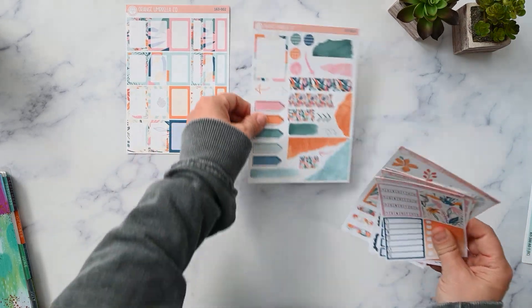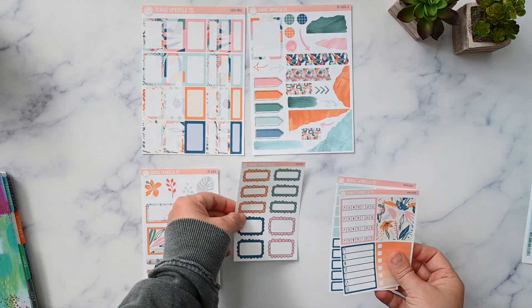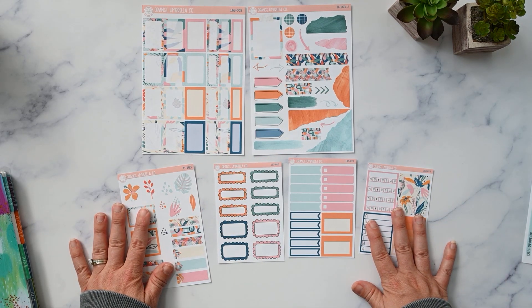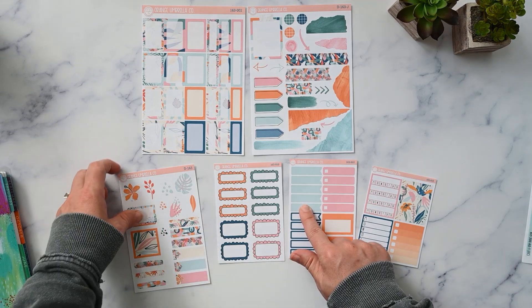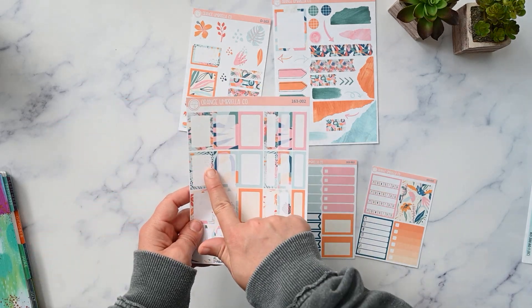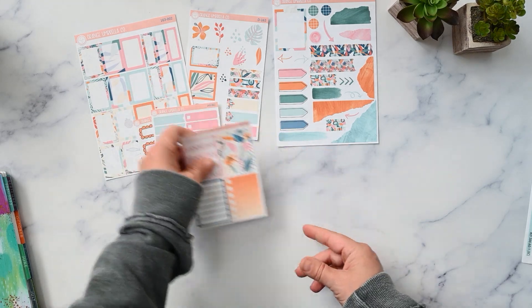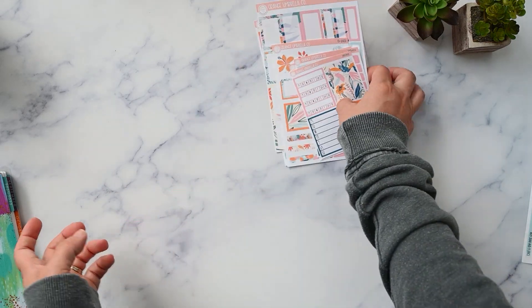Then I have collection 163 from Orange Umbrella Co, and just like with the back to school kit I did kind of the same sheet lineup here — I just didn't do the icons because I knew I'd have these kinds of colors in my stash since I usually like these colors. We've got the deco journaling deco, deco sheet, patterned half boxes and labels, scallop labels, mixed labels, and the sidebar. I really like those colors — I think this is called Late Summer, which it will be late summer at the end of August for me.